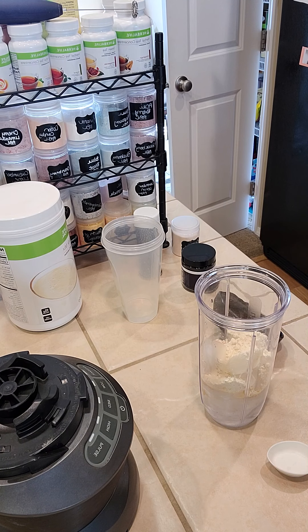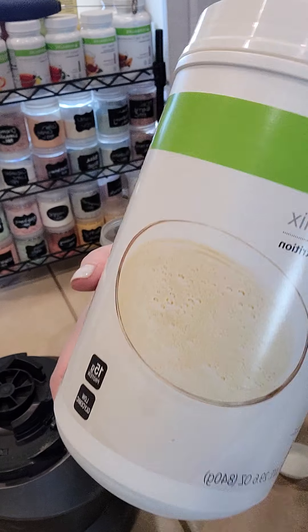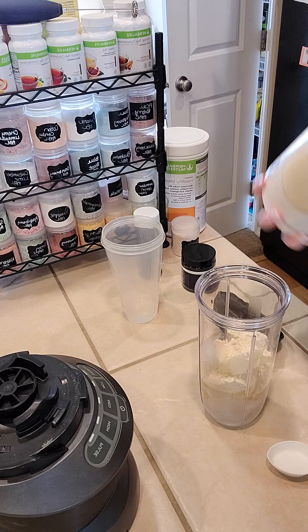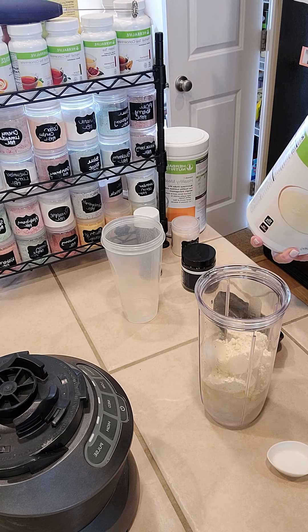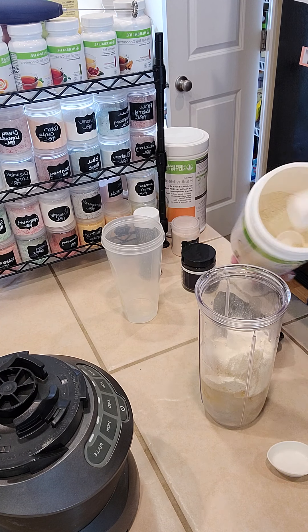Then the protein drink mix we're going to use is the vanilla protein drink mix. I'm just going to do one scoop, but if your nutrition plan calls for two, feel free to go ahead and add two.